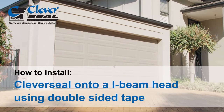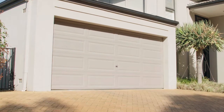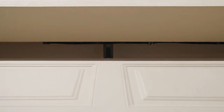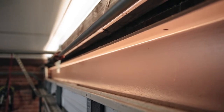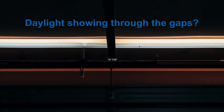How to install Cleveseal top seal to an open I-beam with double-sided tape. All garage doors have operational gaps at the top of your opening. This gap is evident standing inside your garage with the lights off.